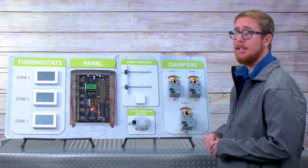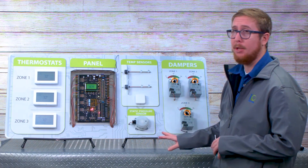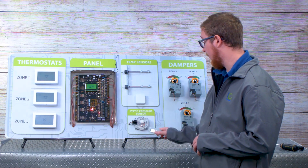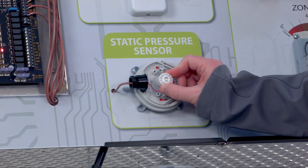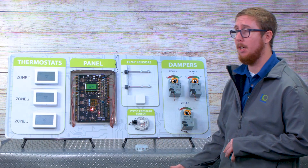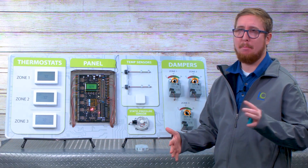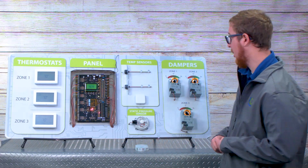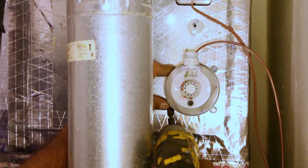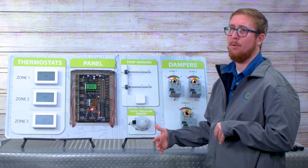Out of the factory, we ship the static pressure sensor calibrated for 0.35 inches of water column. If you get to the job site and decide you need to tinker with that, it's very simple. You remove the cover from the pressure sensor — it's just a dial that you can adjust to your liking. It goes from as low as 0.08 inches of water column up to 1.2 inches of water column. Typically a customer is going to put it at 0.3 to maybe 0.5 at the high end. It's completely adjustable and very easy to adjust. The static pressure sensor should be installed two or three feet down the supply line, but definitely before your first takeoff.